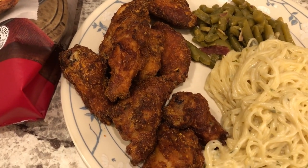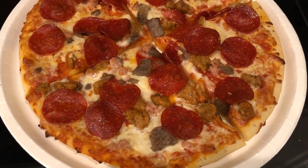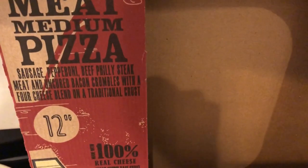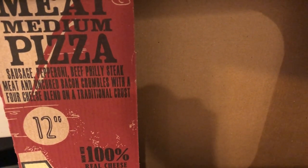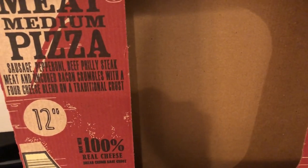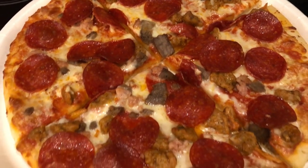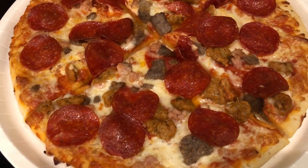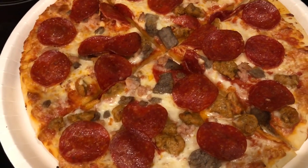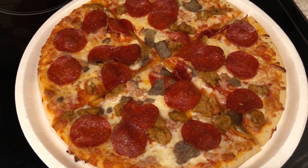For dinner tonight we are having Aldi's pizza — the medium 12-inch meat pizza. You get sausage, pepperoni, beef, Philly steak, and bacon on a traditional crust with four cheeses. We've had this before, it's been a while. You cook it directly on the oven rack, then I put it in one of these disposable pizza trays to cut it up. This is what we are having for dinner tonight.